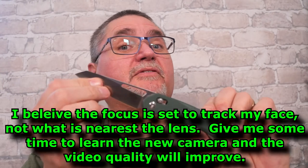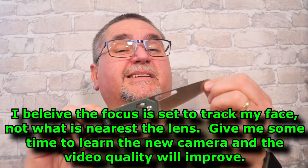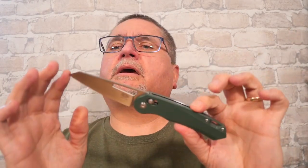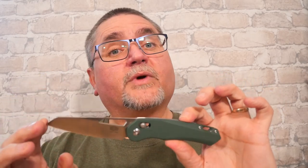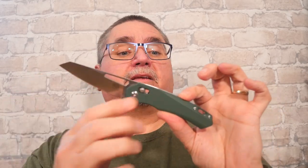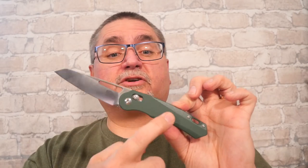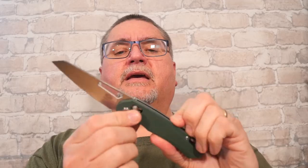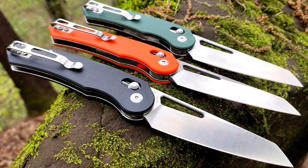It does slide open and closed fairly well. I'll stay with this focus. I'm still getting used to this camera — I just have it set on automatic. I have to learn this camera before I can do a really good job with it. So, this knife comes in this green — it's not an OD green, it's a different, more muted green.